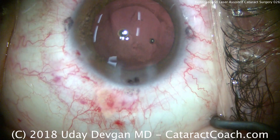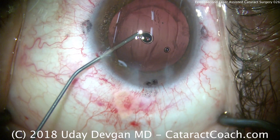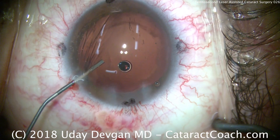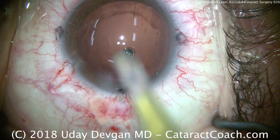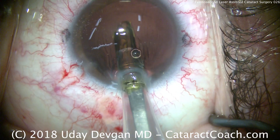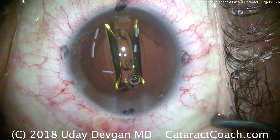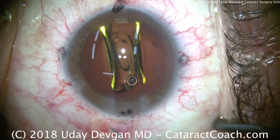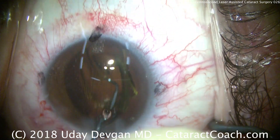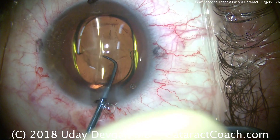We're using viscoelastic to fill the anterior chamber and the capsular bag, and we'll place our lens inside the capsular bag. The edge of the capsulotomy when using the femtosecond laser does look a little thicker and more opaque compared to when it's torn manually. Here comes the single-piece acrylic monofocal lens; we'll place it into good position and let the haptics unfold. We can then see that the capsulotomy is five millimeters — a very appropriate size for this six-millimeter optic.